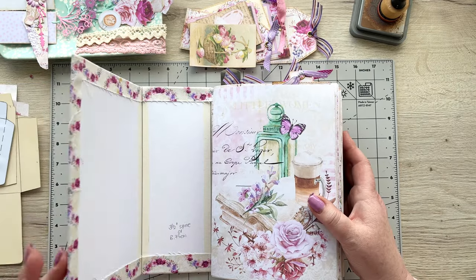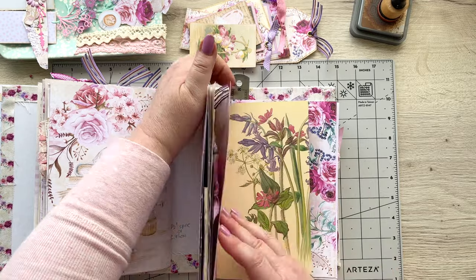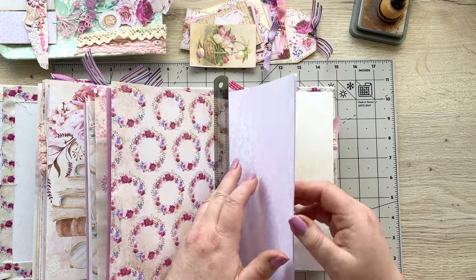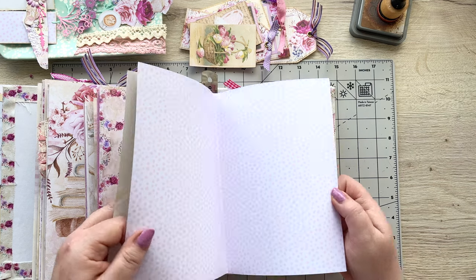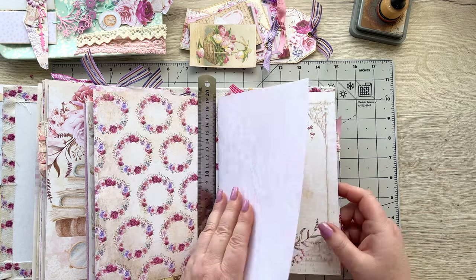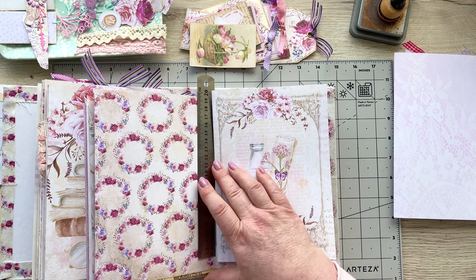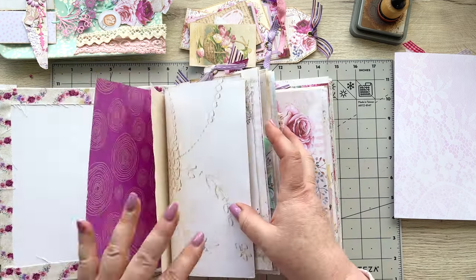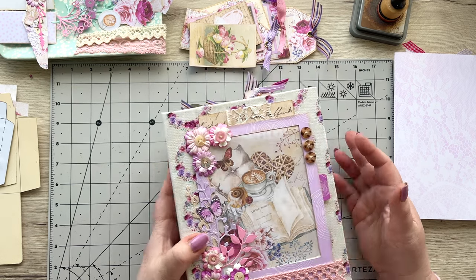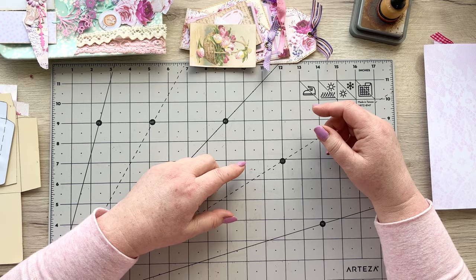Today we're going to do a little project in the second signature. I've gone just before the halfway mark — so you've got this lacy page, and then that's the page in the middle. I'm going to do a little project on this page, so I'm going to take that lacy page out. I've got my little ruler there so I know where it goes, and things are looking pretty flat at the moment, but we've got our big spine.